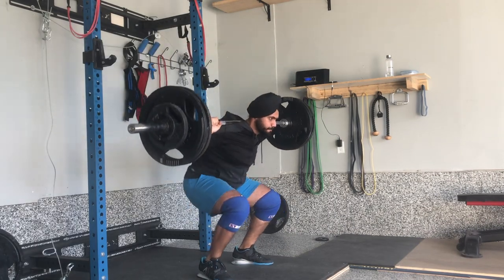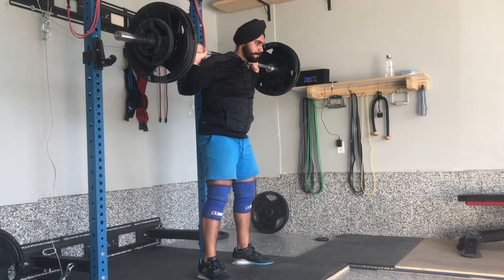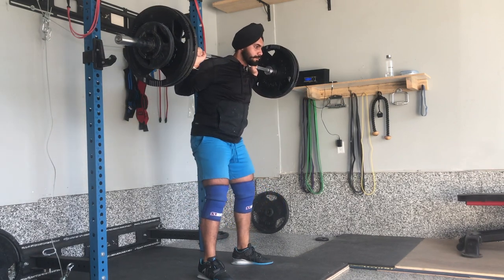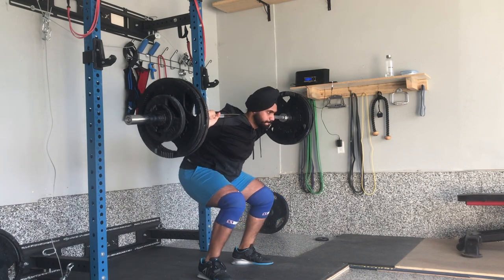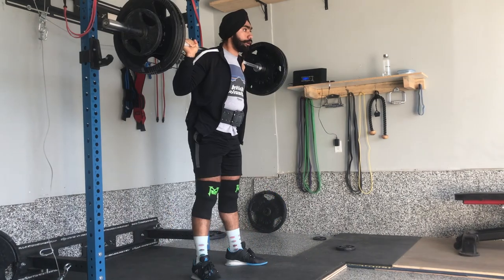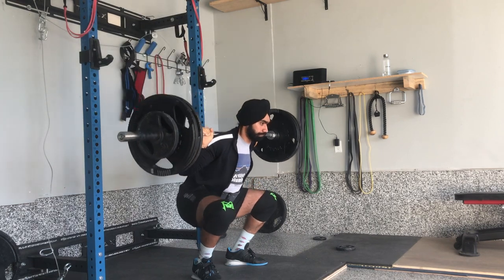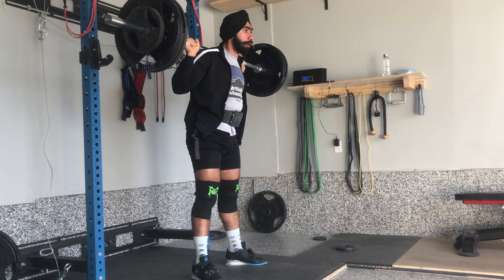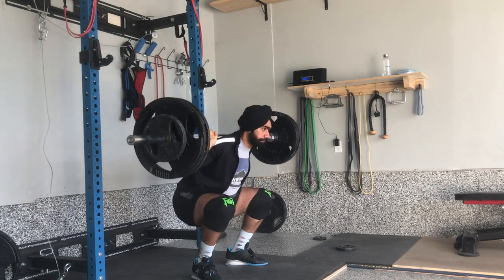Secondly, we are training in our garage and we don't have enough machines to isolate our quads, so high bar was the best option because high bar targets the quad muscles more than low bar. Another reason is fatigue — both of us were experiencing some fatigue from low bar. We wanted to reduce fatigue for shoulders, hips, and elbows, and high bar does provide that comfort.